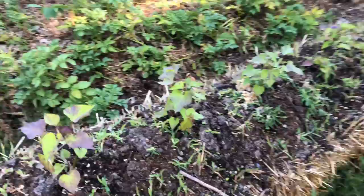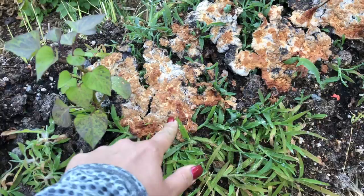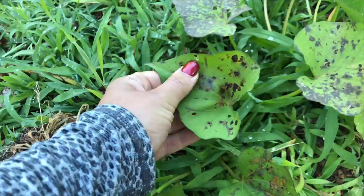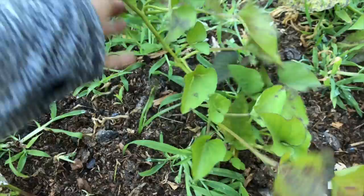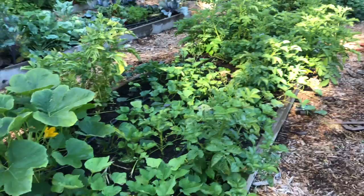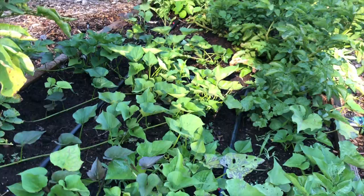My sweet potatoes in the straw bales look like they're suffering a little — probably a nutrient issue. There's also some weird bright yellow slime mold that's now dying back. The leaves don't look super healthy so I need to figure out what's going on. By comparison, the sweet potato plants growing as volunteers in the regular garden bed look so much healthier — there's some spotting on a few leaves but overall they're way better. Growing sweet potatoes in straw bales was an experiment knowing it might not work out.